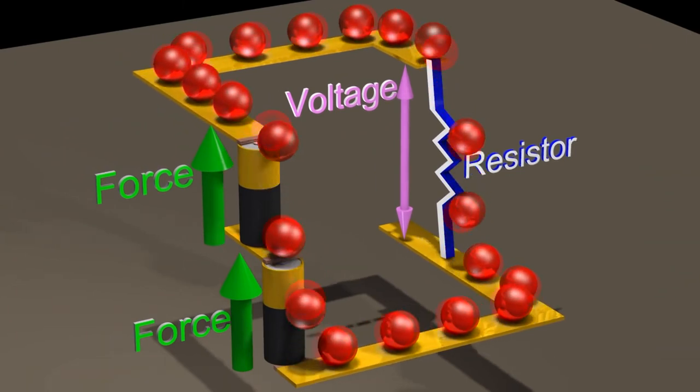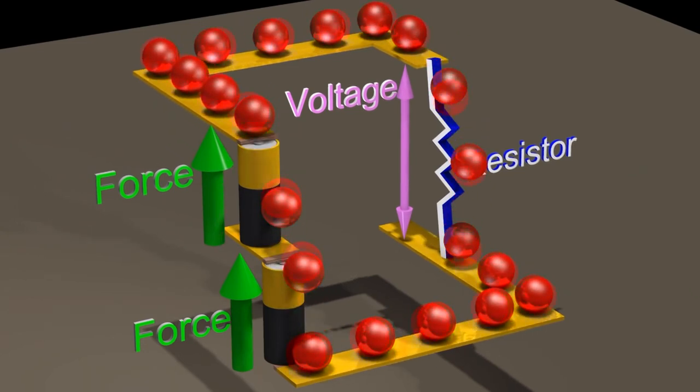As we work ourselves up through the points on the controller, that resistor section would effectively get shorter, allowing more power through until we shed the grid completely and all 600 volts is applied to the motors.